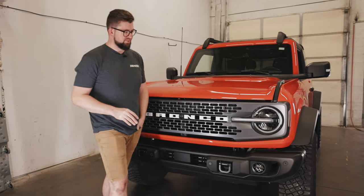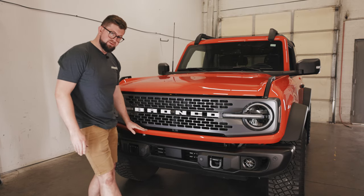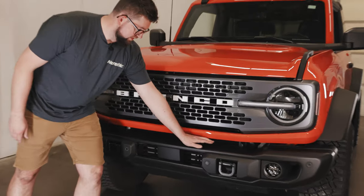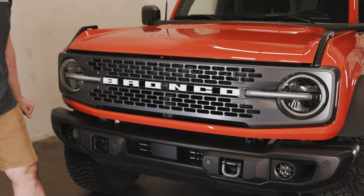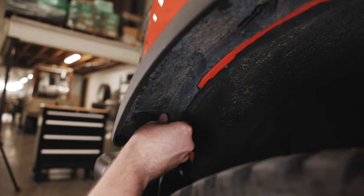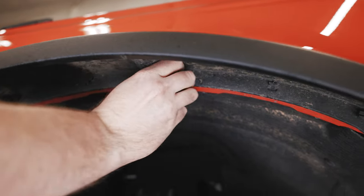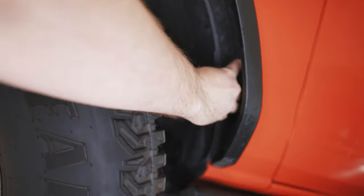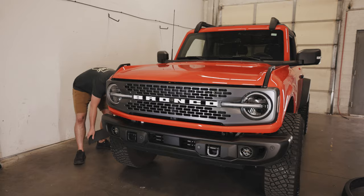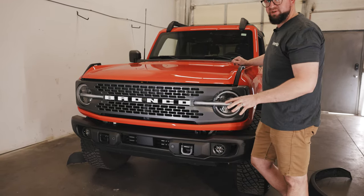To begin the light bar install, first we'll need to remove the fender on each side along with the trim along the bottom. There are also two 13 millimeter bolts on the back side of the bumper that we'll need to remove for the brackets to install. To remove the fender you'll need to loosen the clips by rotating them and pulling the fender away from the vehicle.